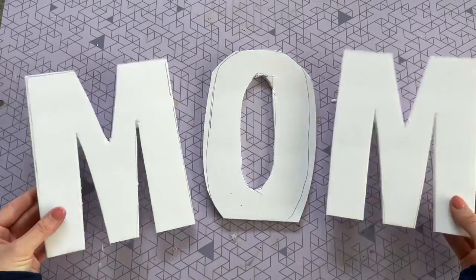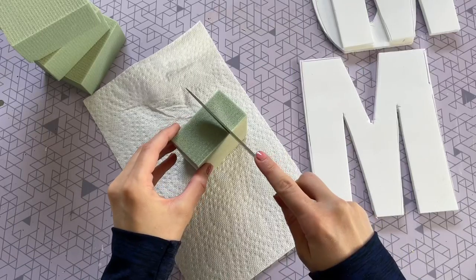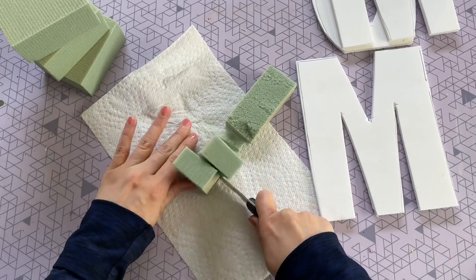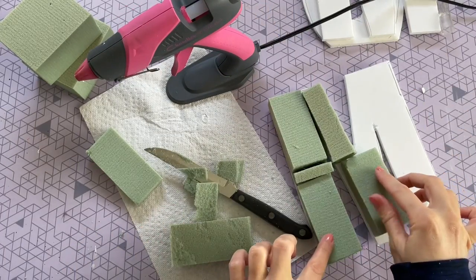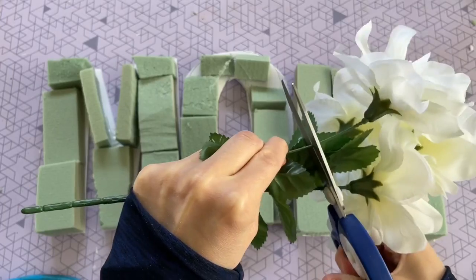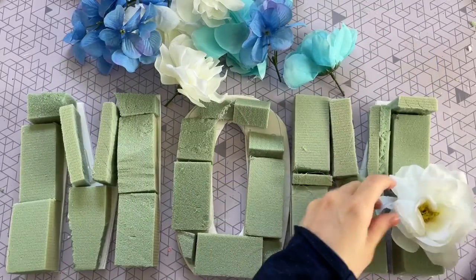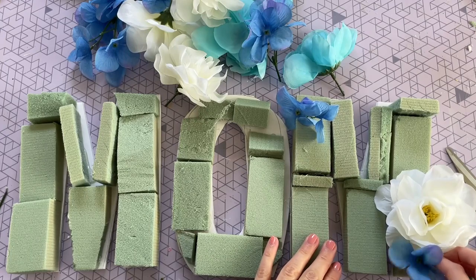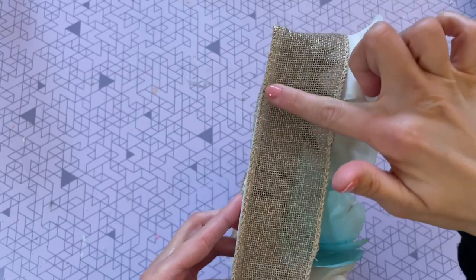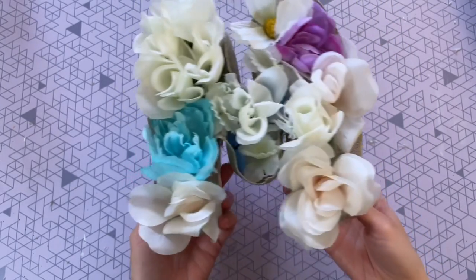Here are my letters all cut out. I'm using foam floral blocks from Dollar Tree — you get four blocks per pack, and I used around two packs total. You can cut these to customize the shape and thickness you need — I used a regular kitchen knife to trim them down. I'm gluing the foam blocks onto the foam board letters following the letter pattern. Then I cut all the flowers off their stems and start arranging them in the shape of the letters. To give the M a bit more shape, I hot glued a large ribbon from Dollar Tree to the back of the foam board, tracing out the letter to hold everything in place.